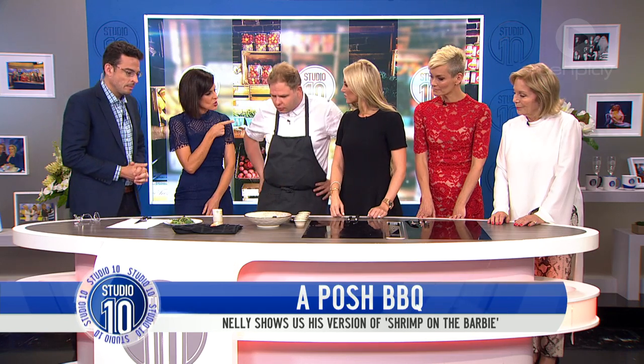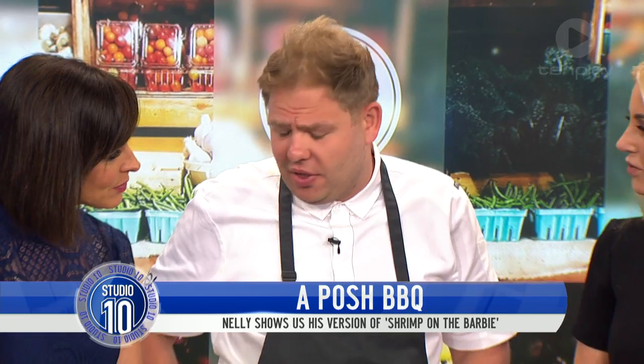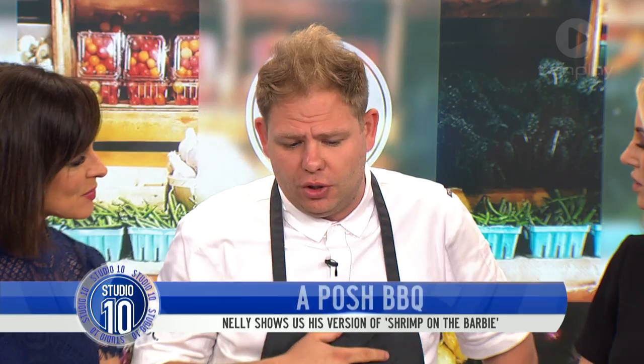Tell us about your restaurant. It's in Surrey Hills on Wentworth Avenue — a degustation restaurant only, and we change the menu every six weeks. We're very proud of it, it's been open nearly three years now. We're still growing and progressing every year, and we make it fun for people to come — they laugh and smile when they come.